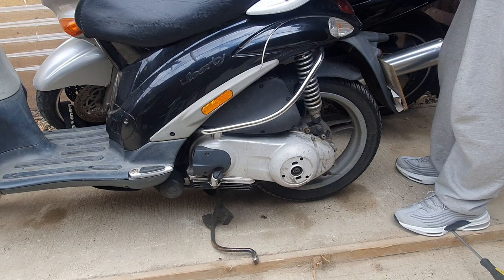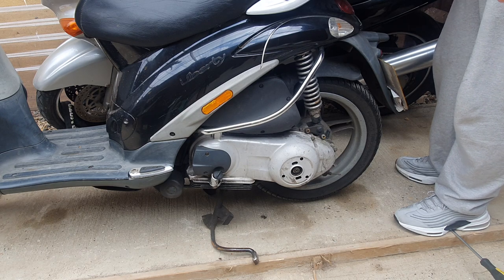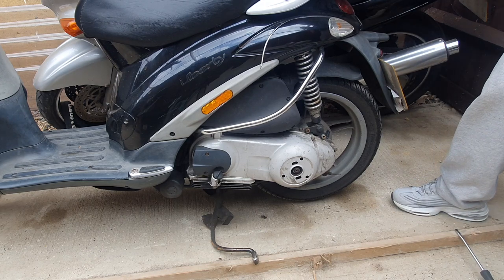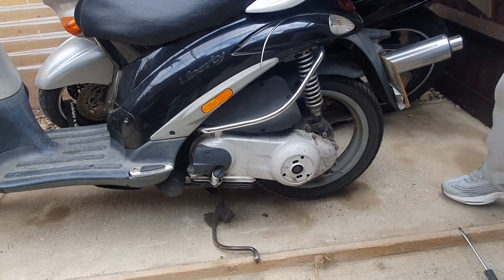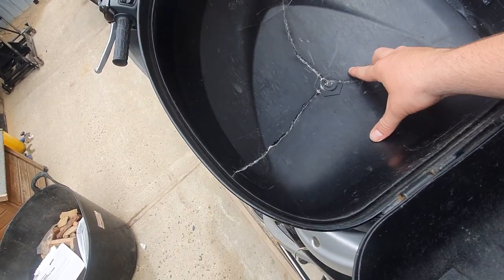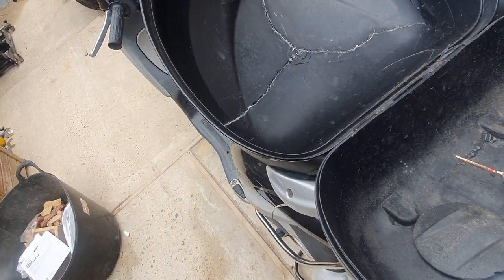Never seen one of these before. Free drill, free drill, and a spanner, and the cover - that's alright innit! That back box can come off now and we get rid of that - chuck that in the bin because that is beyond repair, literally. It's super glued and obviously it's been broken into, or someone's forgot the key.